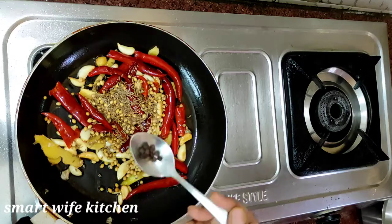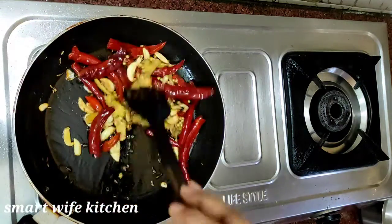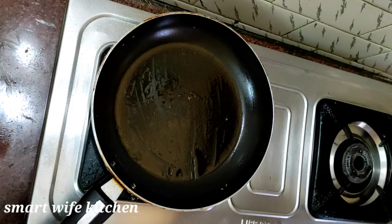Add 1 tablespoon of jeera, half tablespoon of jeera. Put it in a mixer jar and blend it into a fine paste.